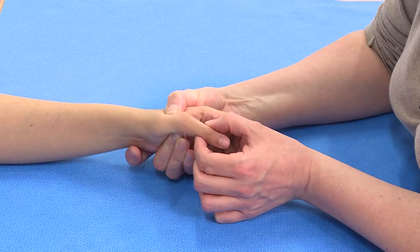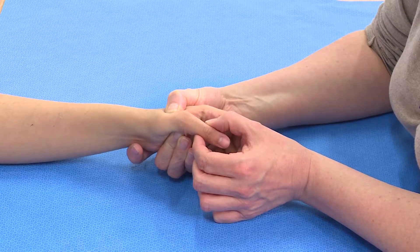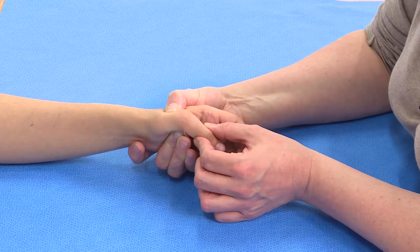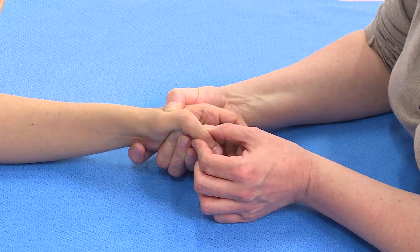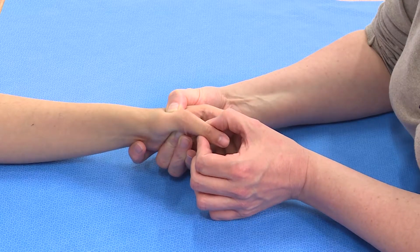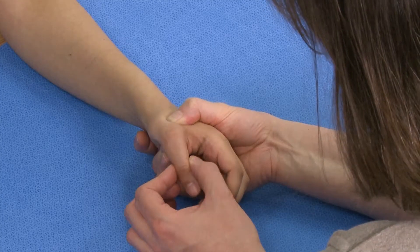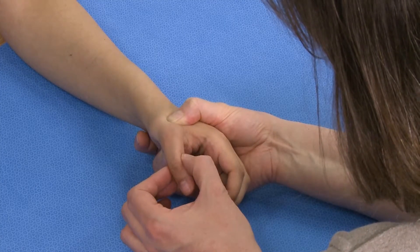By moving it in radial deviation I'm stressing the ulnar collateral ligament. I want to do that both in extension and flexion. In this patient there is a good complete block to movement in the radial direction.